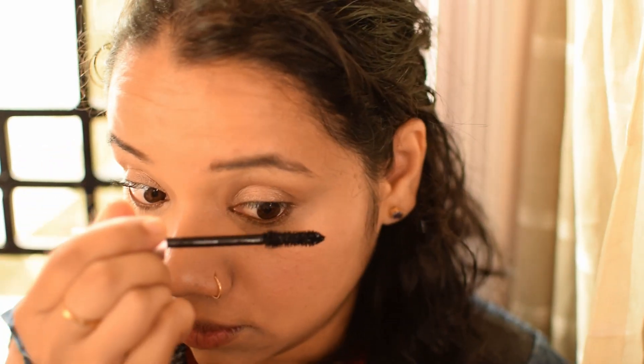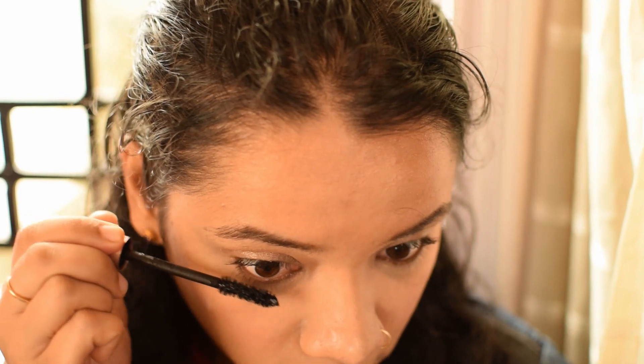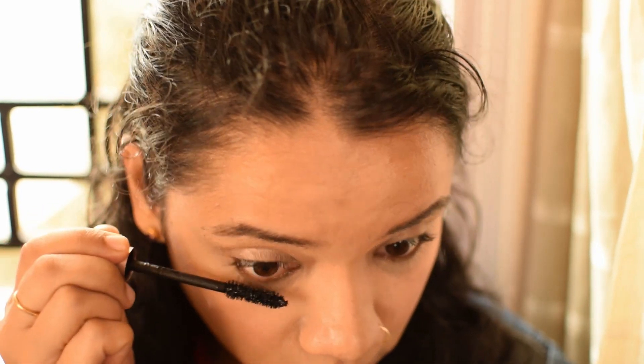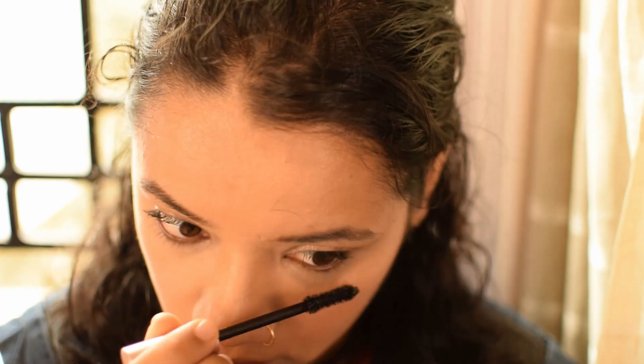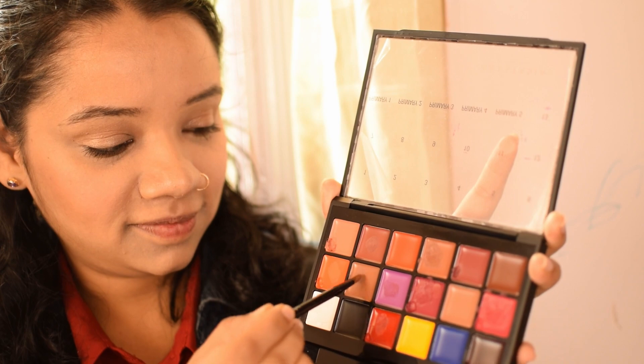Next, I'm adding a dash of mascara. I'm also taking a coffee shade from the Anastasia Beverly Hills palette.